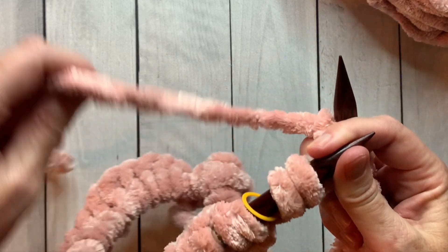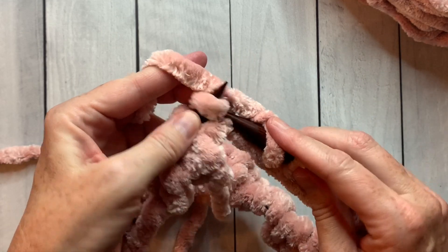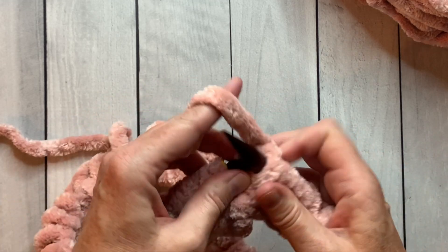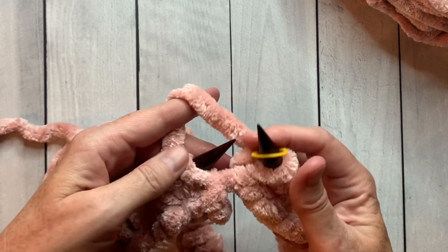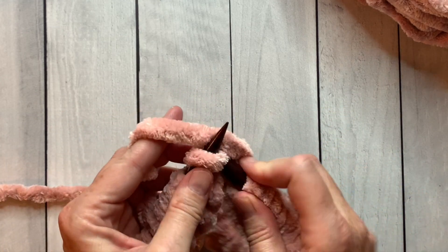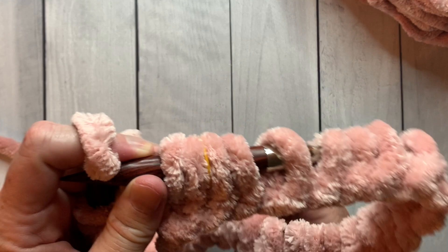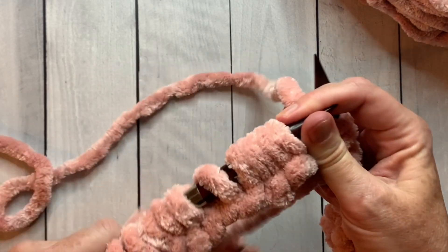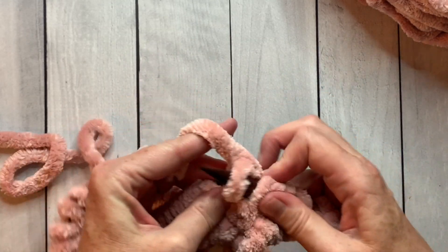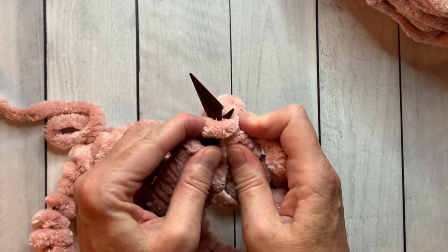I'm coming up on my stitch marker, so I have two stitches left before I get to the marker. When I get to the marker, that means I've finished one whole round. I'll slide the marker from one needle to the other and continue knitting — now I'm on round two. You'll just keep working this way all the way around until your cowl is 11 inches from the beginning. We will be changing skeins in just a moment — I'm going to show you how to add a new ball of yarn.